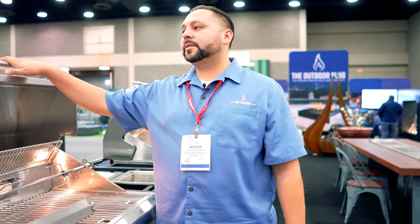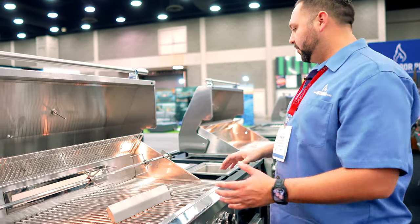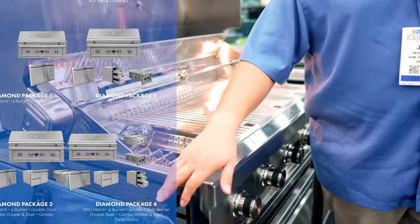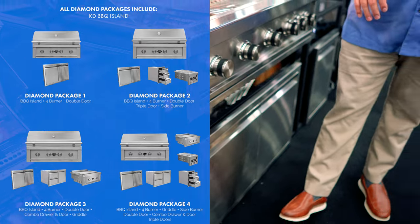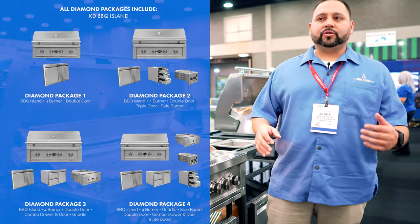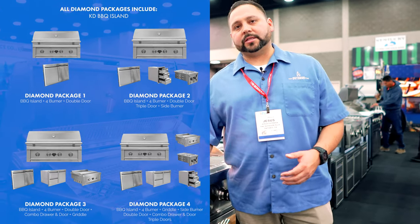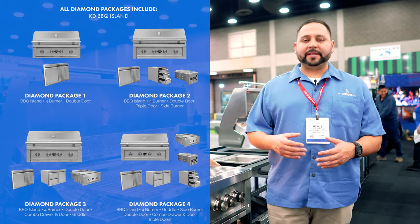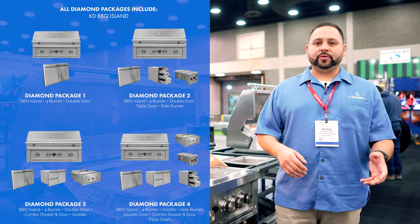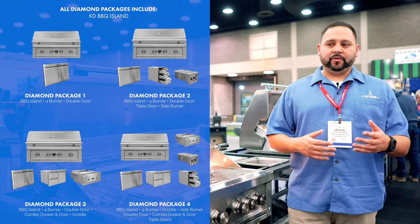This is going to be available soon — we're going to be sending emails out. In addition to all the beautiful accessories and grills, we have our knockdown islands. We have four different packages that consist of a grill, side burner, drawers, etc. But if you don't like any of those, we can custom make the island to whatever you like — L shape, U shape, whatever you want. We manufacture it, so we're able to do it for you.